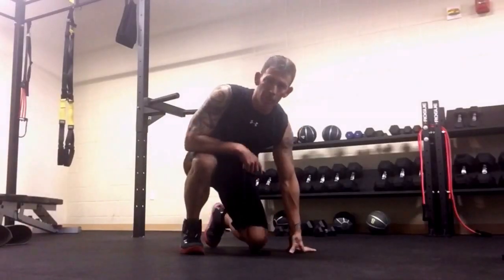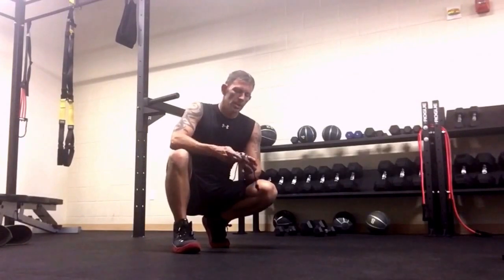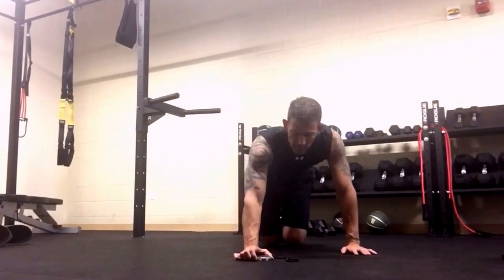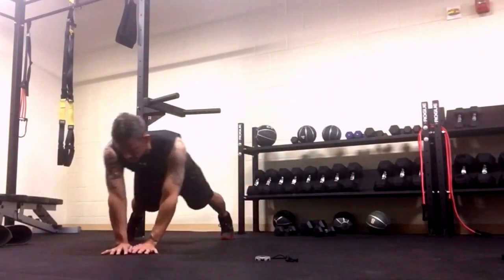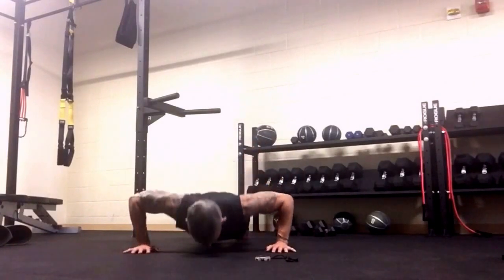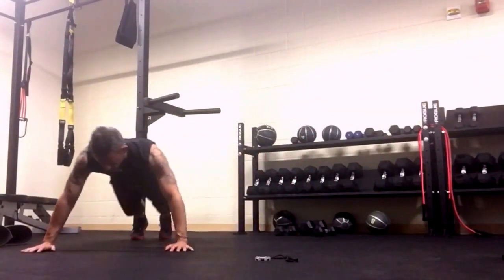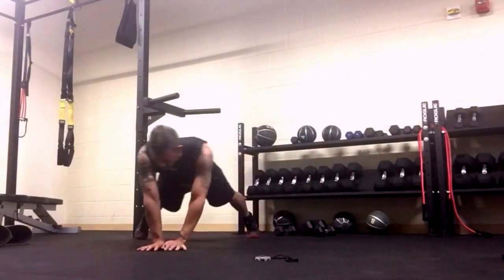My workout got a little longer because the last two moves didn't record, so I'm showing them again. We're going to do a moving plank side to side with a push-up in between — moving push-ups, going for one minute. It looks like this: move, push-up, push-up, push-up. If that's too much, just do the moving side to side, but you get so much more benefit doing the push-ups with it.